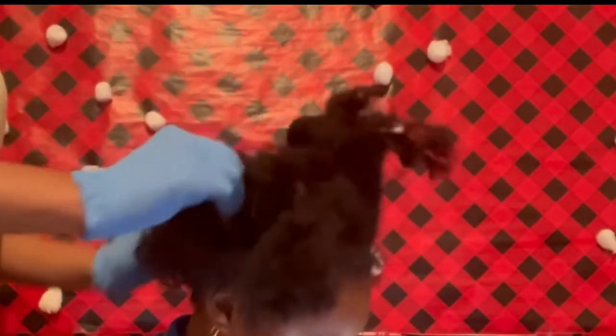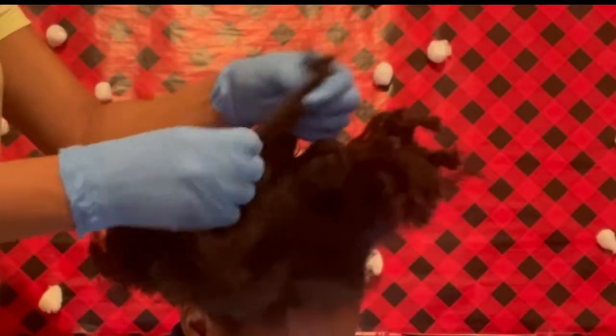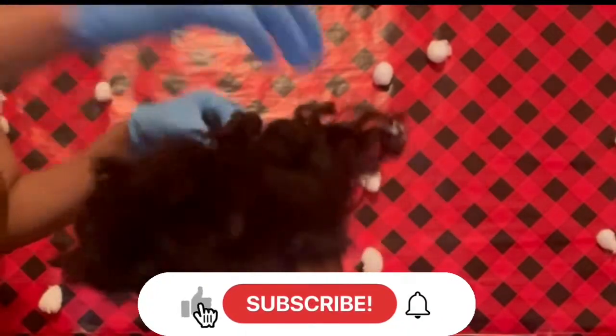The idea right now is just to separate her hair and get it ready for wash day. As far as detangling, I think her hair looks pretty good. If you enjoyed this video so far, please consider pressing that like button.